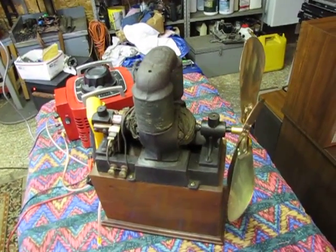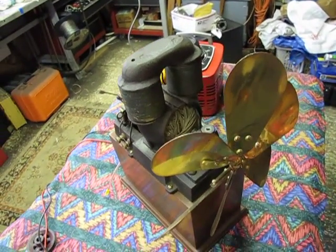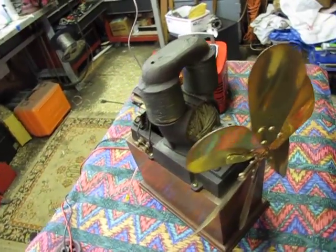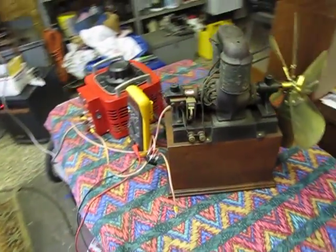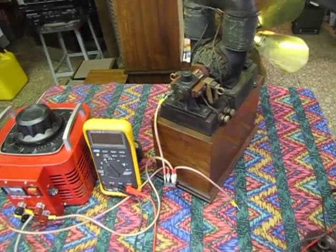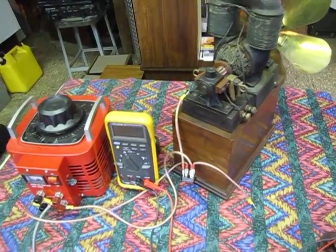Good morning everyone. I'd like to show you a late 1800s Carlisle and Finch dynamo motor. Some people call it a bipolar motor. To be truly bipolar, it really needs to have these two field windings. I've seen them where the windings go across here, but that's not considered a true bipolar motor.